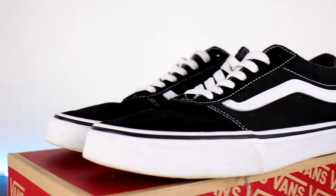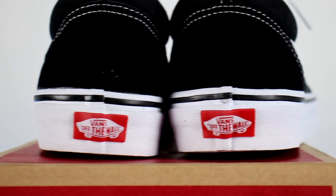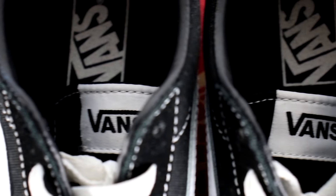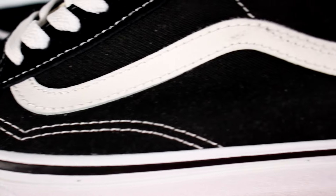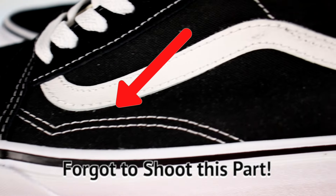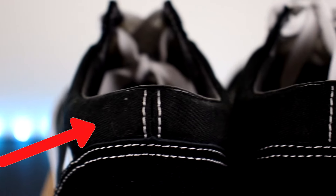Moving on to style. Starting with the similarities, both have that classic Vans silhouette and have the Vans off the wall tag at the back of each shoe. As for differences, the Ward has a Vans tag on the tongue, whereas the Old School doesn't. Also, the Ward has stitching above the jazz stripe, whereas the Old School has the stitching on the jazz stripe. Another difference is the Vans Old School has stitching below the jazz stripe, while the Ward doesn't. As for the ankle, the Ward has a wide gap stitch, and the Old School has a narrow stitch.